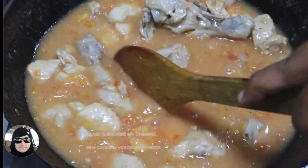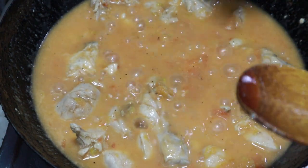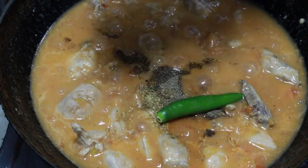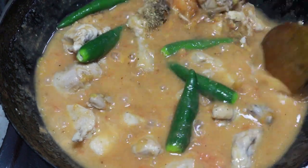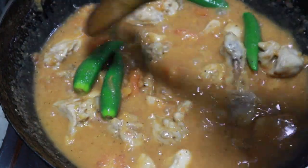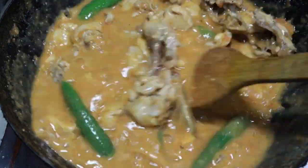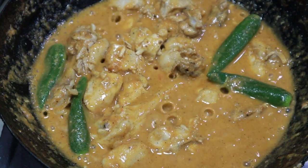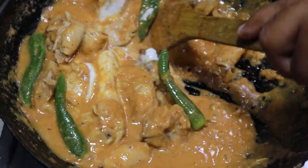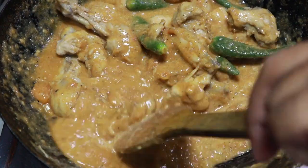We will mix it again. Now we will make the chicken properly. Oil is separated. Now I will cook this for 3-4 minutes. I will add some chicken.